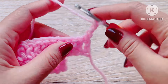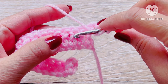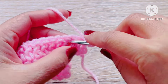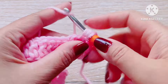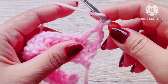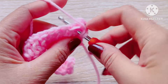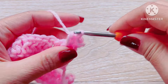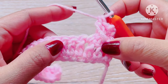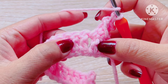We will now work between the double crochet stitches. Skip three double crochet and make a double crochet, then skip double crochet backwards and make another double crochet. Now we are done with the first cross stitch pattern.